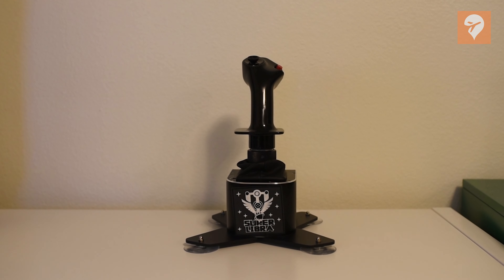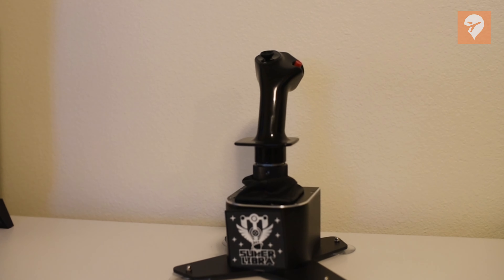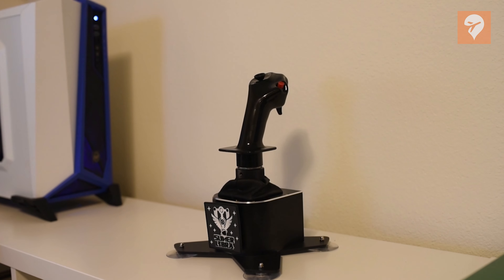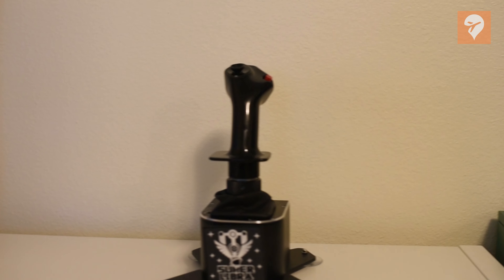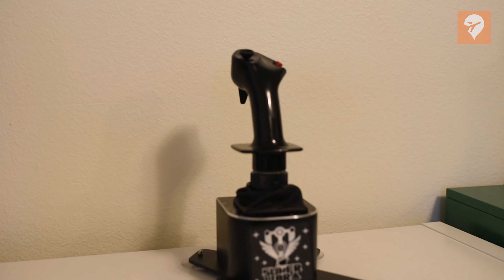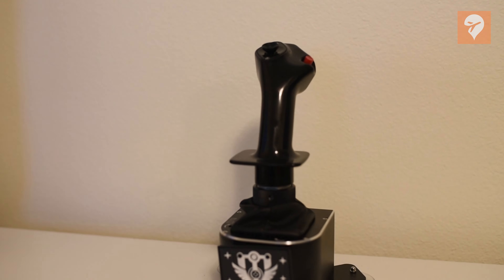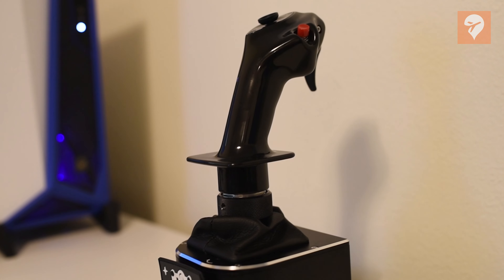Hello everyone, Spencer here from FS Elite, and today we are reviewing the WinWing A3XX Sidestick Grip. This is a brand new joystick that is compatible with the Orion base and SuperLibra base from WinWing. It is meant to be a replica of the sidestick that you can find in a real Airbus aircraft. WinWing was kind enough to send me the stick along with the SuperLibra base so that I could review this product, and I've spent the past week trying it out and understanding its pluses and minuses. Let's find out if it's worth picking up.